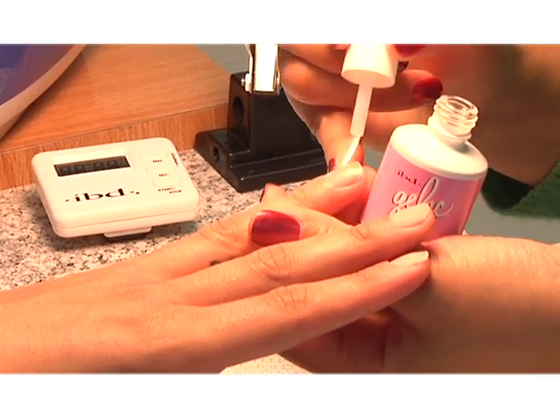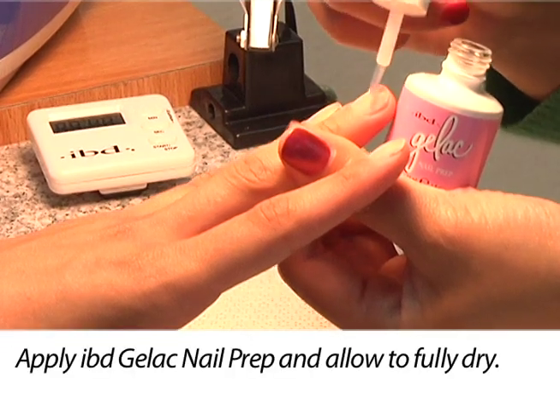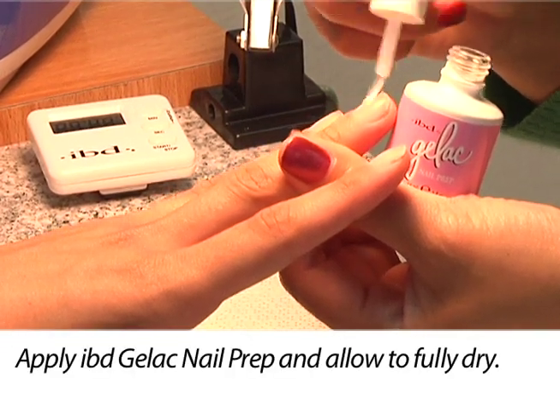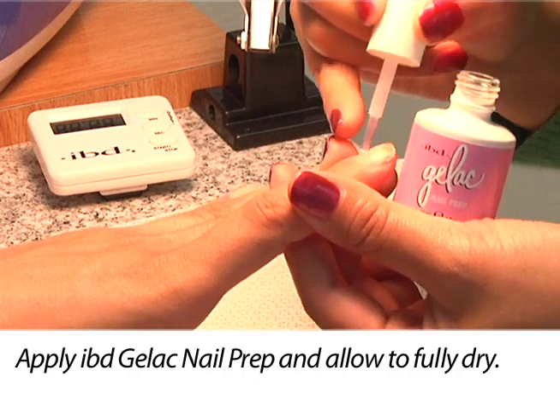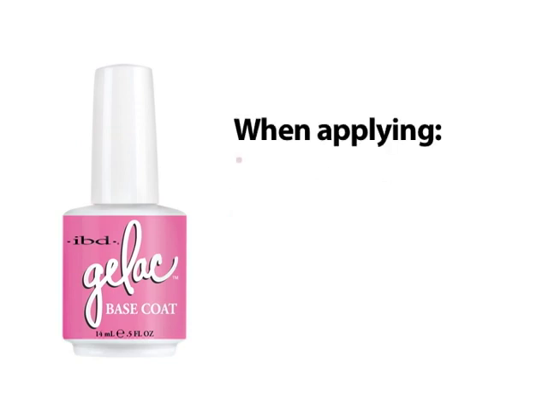Complete prepping the nails by applying IBD Gelac nail prep to each natural nail plate and allow it to fully dry before applying IBD Gelac base coat. Lightly apply IBD Gelac base coat to each nail and extend it all the way to the edge.